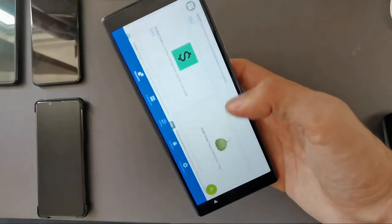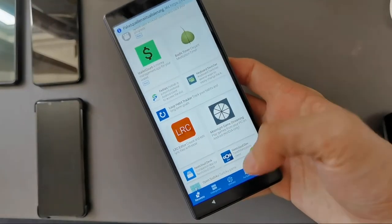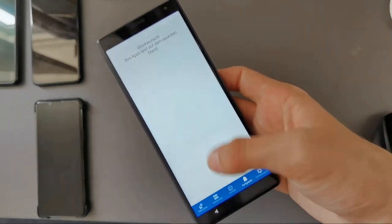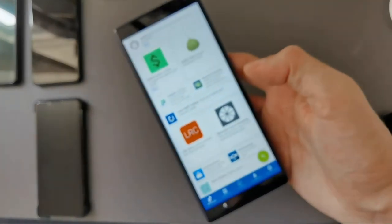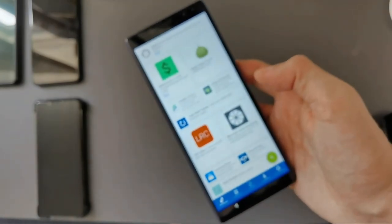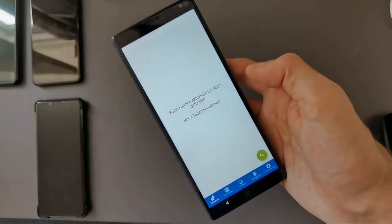Where you might run into problems is with applications from the Android world. If I open up F-Droid, for example — F-Droid is not a big problem because they have a tab bar at the bottom, but sometimes you have elements at the top that you have to click, so you have to change your thumb or grip so your thumb can reach there.